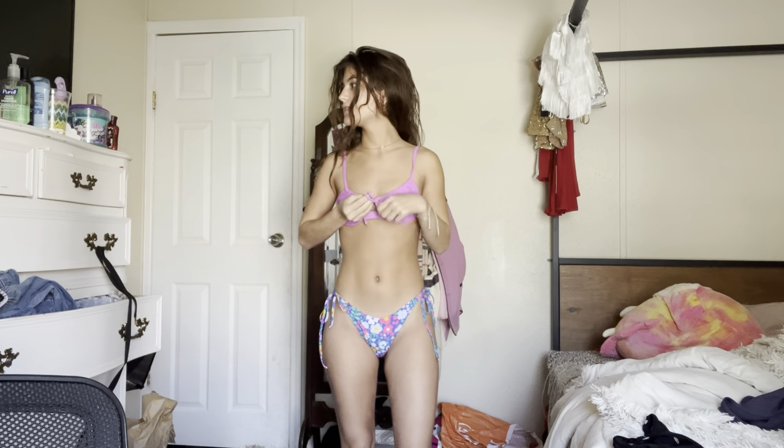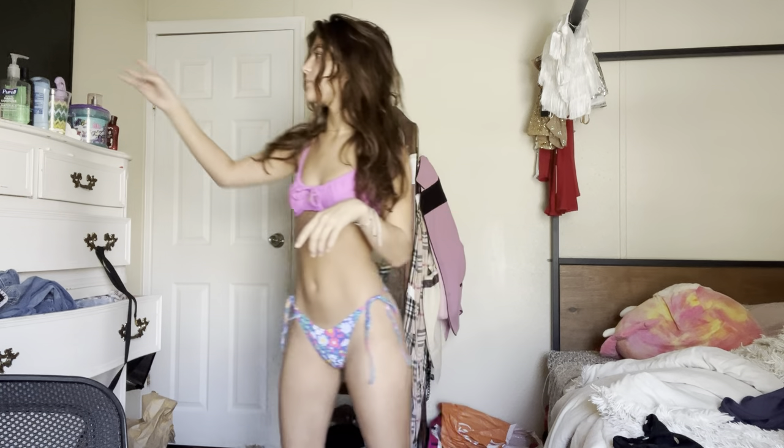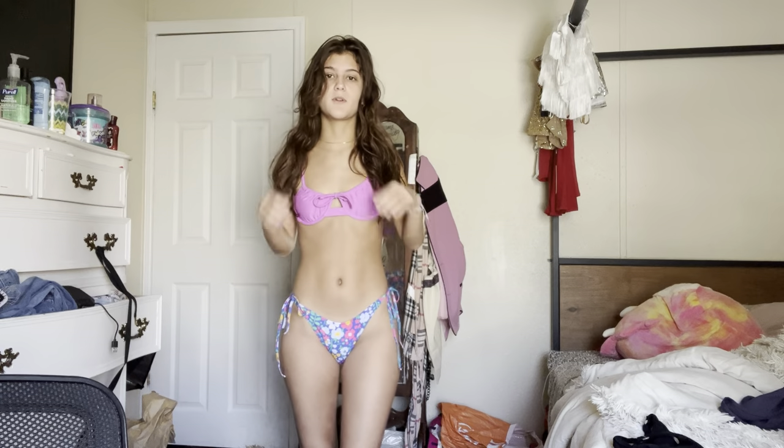Now that I have my tanning suit on, I'm going to get my mom and my speaker and we're going to head to the community pool and get our tan on. I usually only tan for about an hour or two hours because I tan rather easily — not even 45 minutes, you guys.